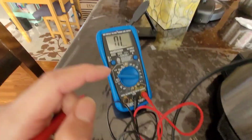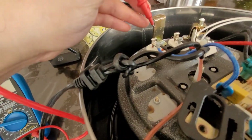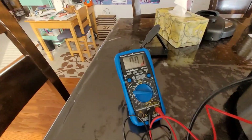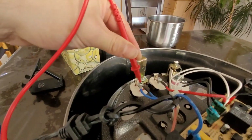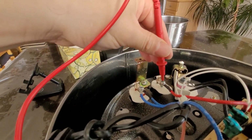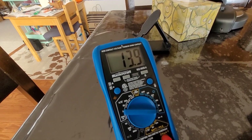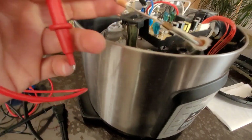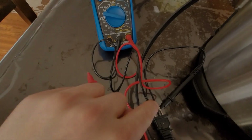I connected the negative side onto one side of the plug and got OL — out of limit. Let's check further. I move the probe and the resistance went to zero. Moving it to the other side, the pink wire shows the same thing coming out the other side of the plug.